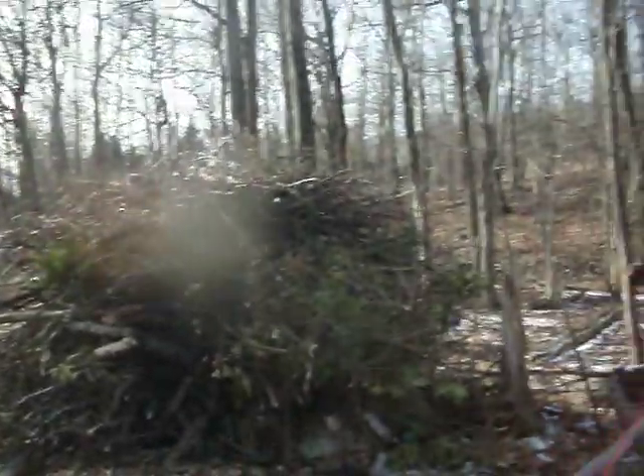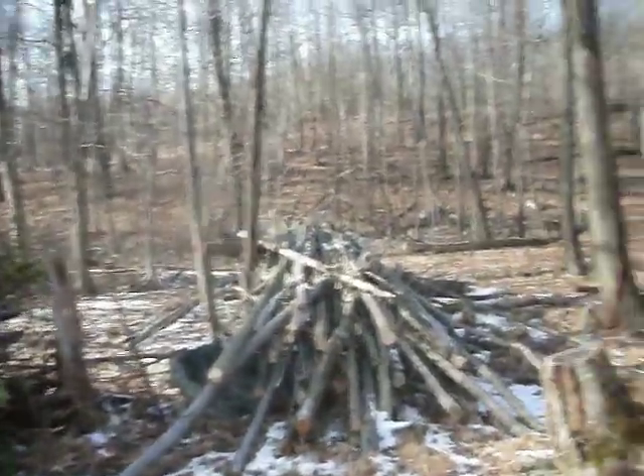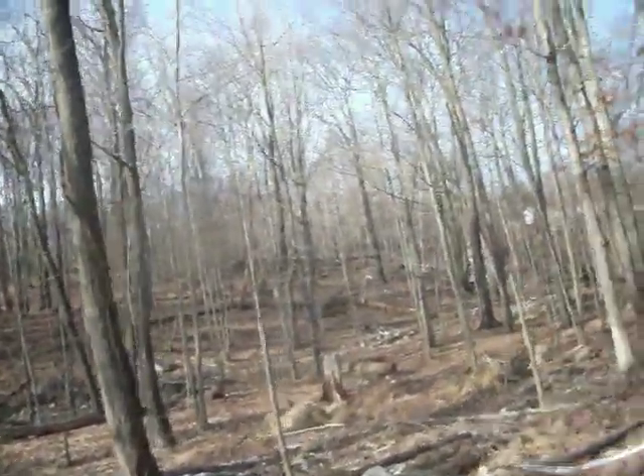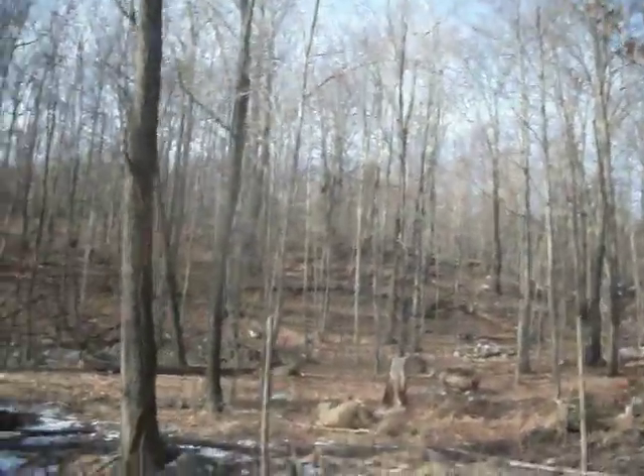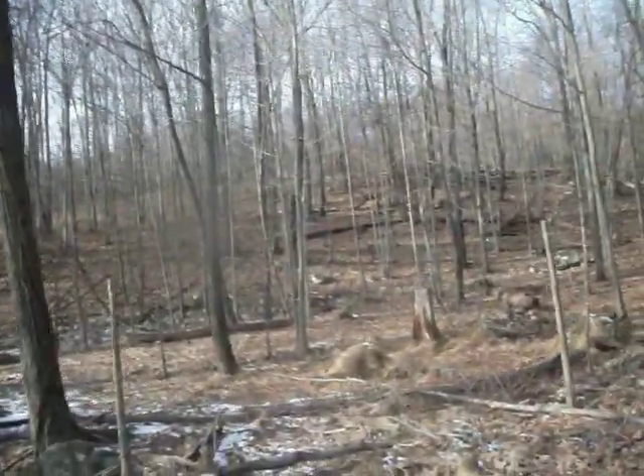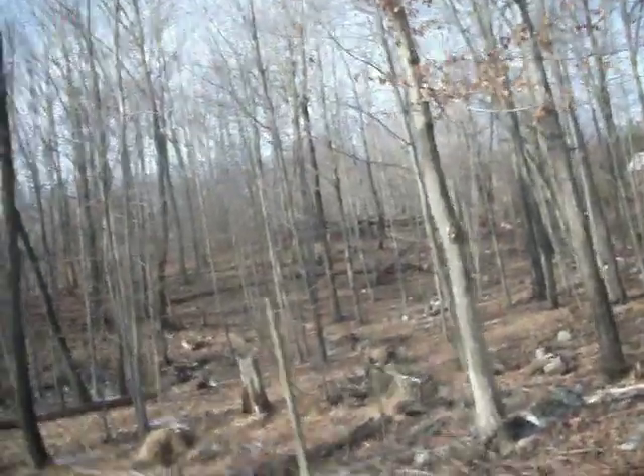The stream. Just made a big turnaround. Let's keep walking. See the stream in the middle there, but we'll get closer because it gets narrower.